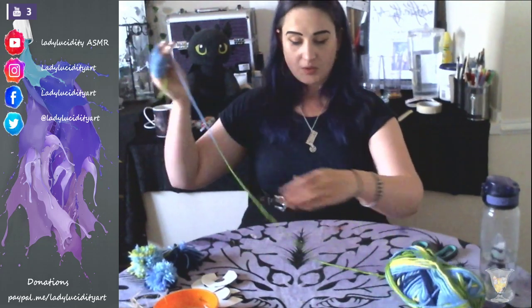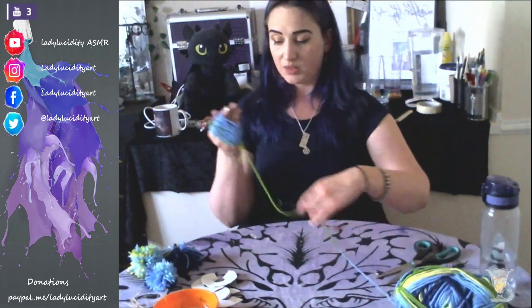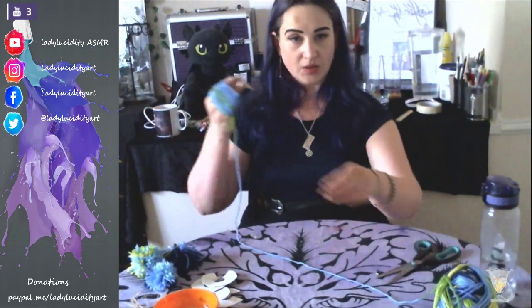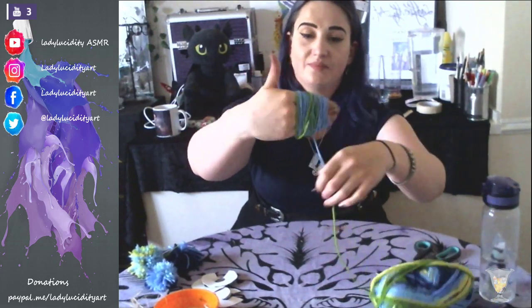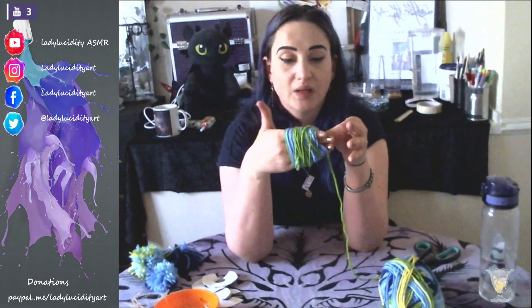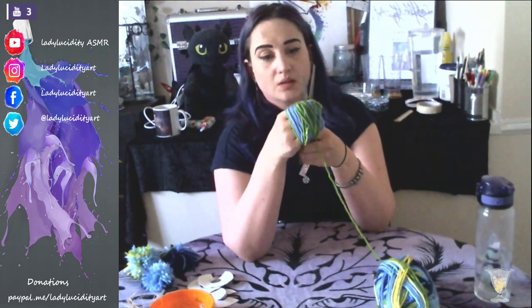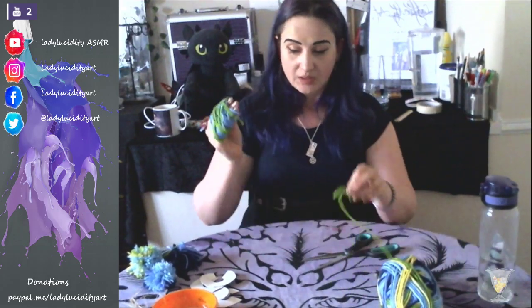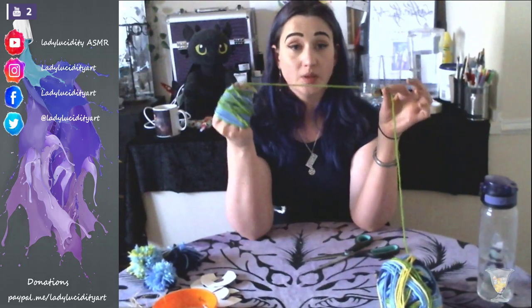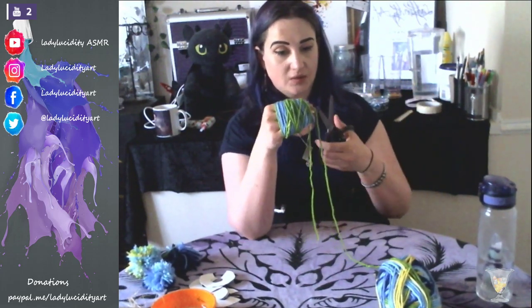There we are. I'm now coming into the green segment which is what I wanted - I wanted to make it a two-tone one. So let's just add a little bit of green in. Looks like a little cocoon, doesn't it? Once you're happy with however many layers or however thick you want your pom-pom, you're going to then cut your wool and you're going to need a second piece or a piece of ribbon - whatever you want to use - just to secure it. So you'll want a piece of ribbon like that.